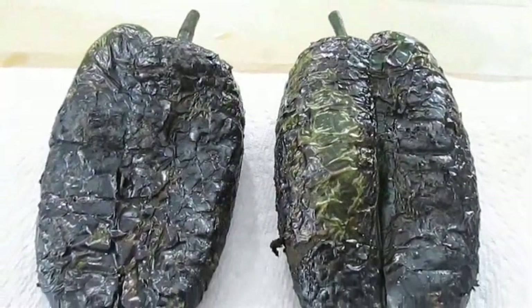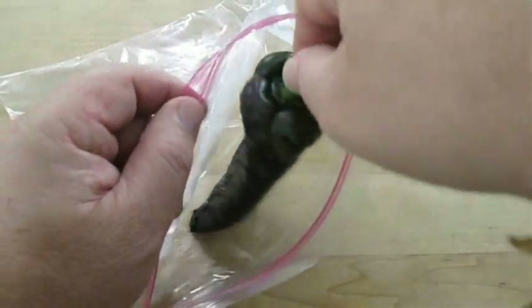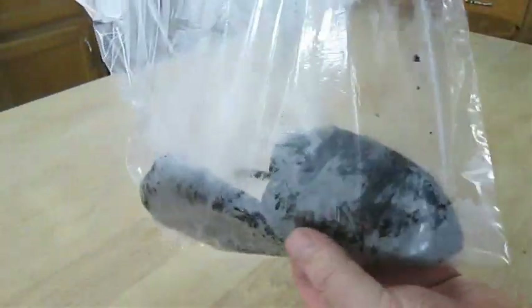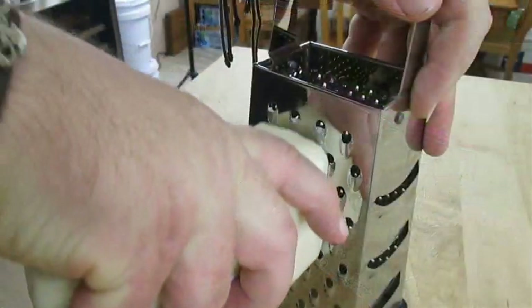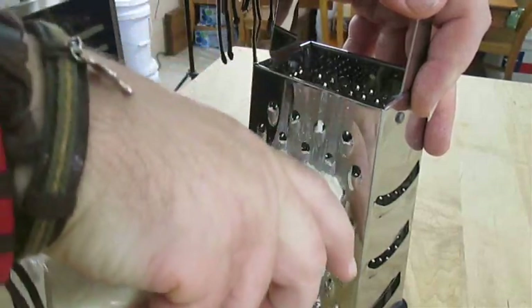In better lighting here, you can see the skin is blistering up real nicely. What we want to do is put these in a bag so they can steam a bit — it helps to cook that pepper and separate the skin even further to easily remove it. This takes about ten minutes. So in the meantime, we're going to grate some Monterey Jack cheese, which will be the cheese we use for the filling.